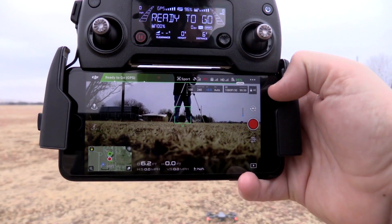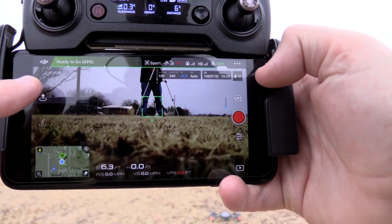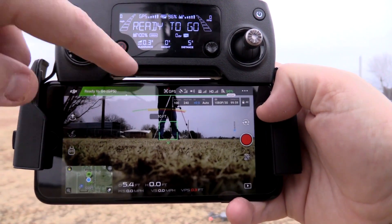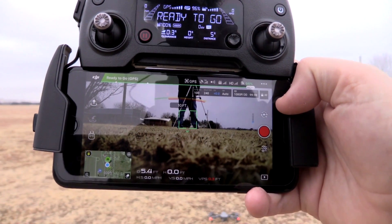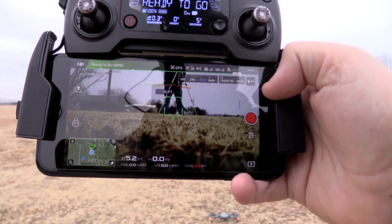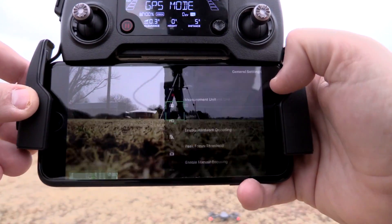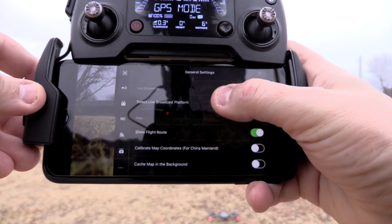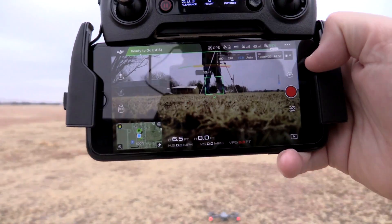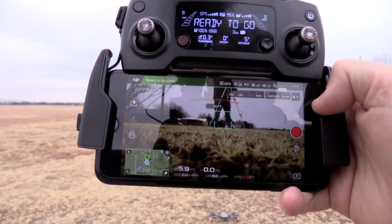Just looking at some of these stats — you've got your green 'Ready to Go,' and you never want to take off unless that's showing. Up here it says GPS mode, and to the right of GPS it shows we're connected to 18 satellites, which is awesome. It also shows transmission signal strength and battery percentage. I'll do a later video where we break down the entire DJI Go app in detail.